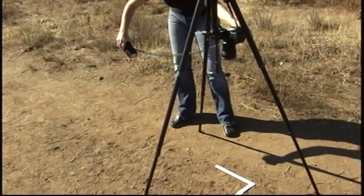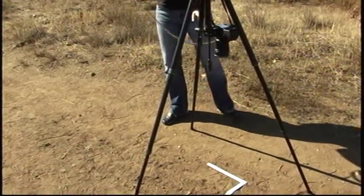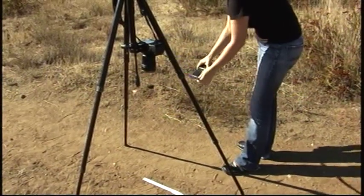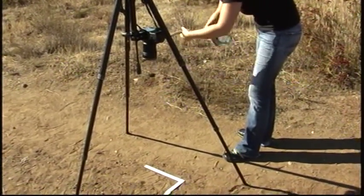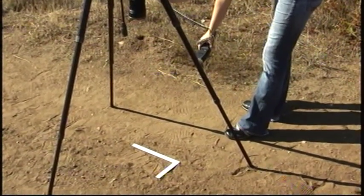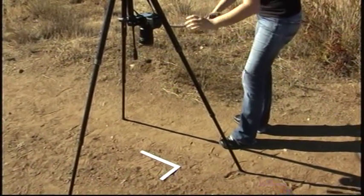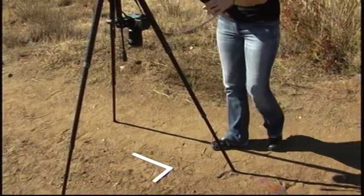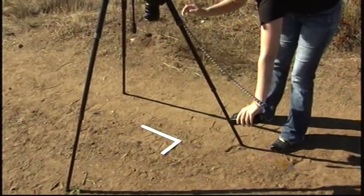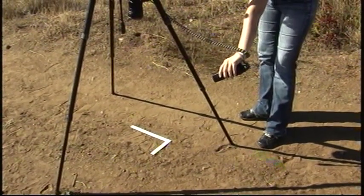And then one more time at a higher angle. Then from the next side at a lower angle, and then one more time at a higher angle. Then from the third side at a lower angle and a higher angle.